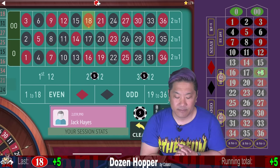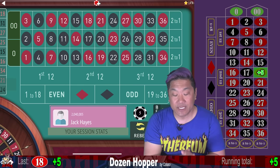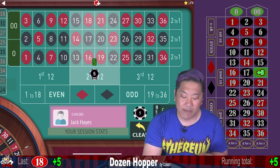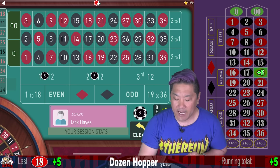We hit the second dozen. The reason it's called Dozen Hopper is because when you miss you switch that dozen. Because the center doesn't hit, we're going to repeat that bet but flip the other dozen bet and bet on the first dozen instead.